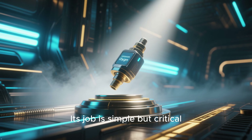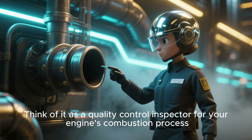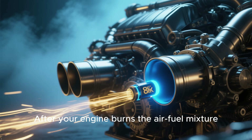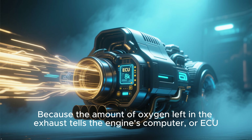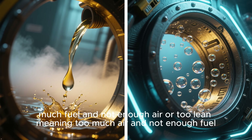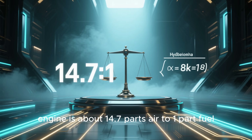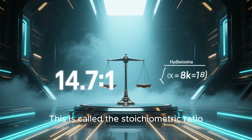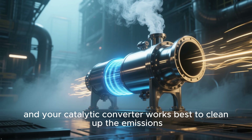Its job is simple but critical. It sniffs the exhaust gases coming out of your engine and measures the amount of unburned oxygen. Think of it as a quality control inspector for your engine's combustion process. After your engine burns the air-fuel mixture, this sensor checks the leftovers — because the amount of oxygen left in the exhaust tells the engine's computer, or ECU, whether the mix was too rich, meaning too much fuel and not enough air, or too lean, meaning too much air and not enough fuel. The ideal air-to-fuel ratio for a gasoline engine is about 14.7 parts air to one part fuel. This is called the stoichiometric ratio. When the engine is running at this ratio, combustion is most efficient, and your catalytic converter works best to clean up the emissions.